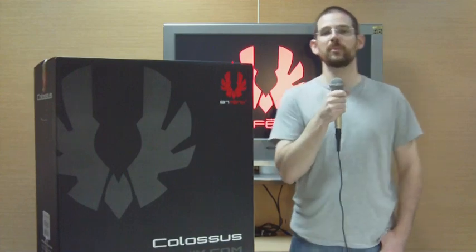Hi guys, welcome back to BitPhoenix Labs. My name is David, I'm the product manager here and today I'm going to introduce to you the Colossus.